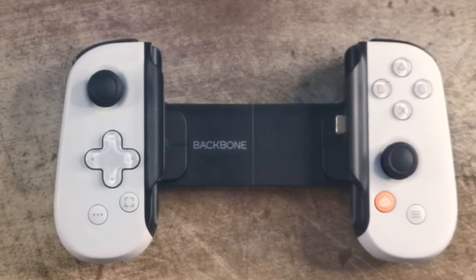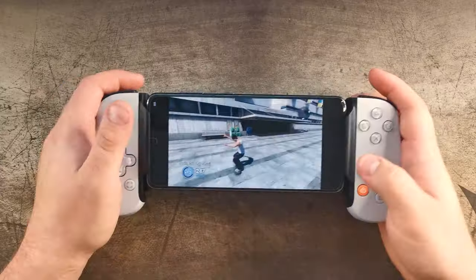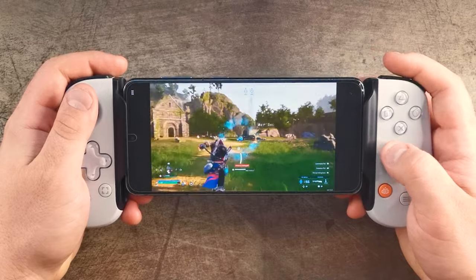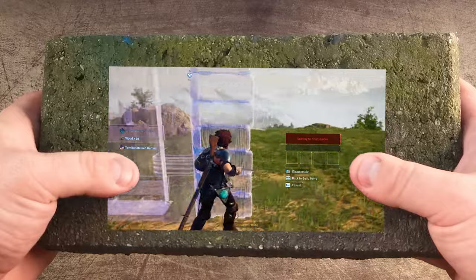The Backbone 1 has a very sleek design. It is comfortable to hold and fits into your hand nicely. This is vital for those long commutes, because the last thing you need is your hands cramping up after just a couple hours of play — I'm looking at you, Nintendo Switch. Not only does the Backbone 1 feel natural to hold, but it is also super lightweight, so you won't feel like you're holding bricks whilst trying to play your favourite titles.